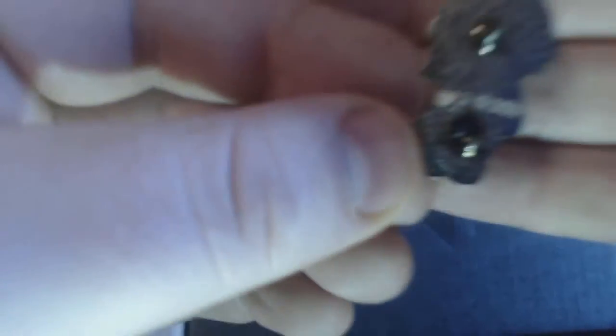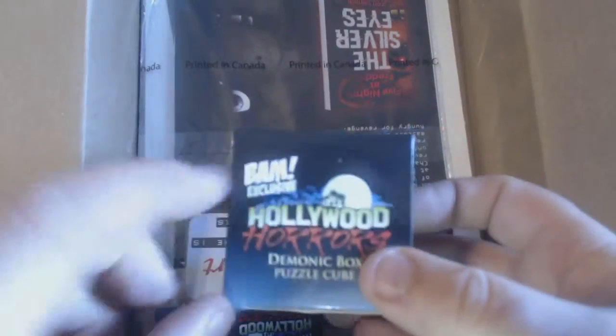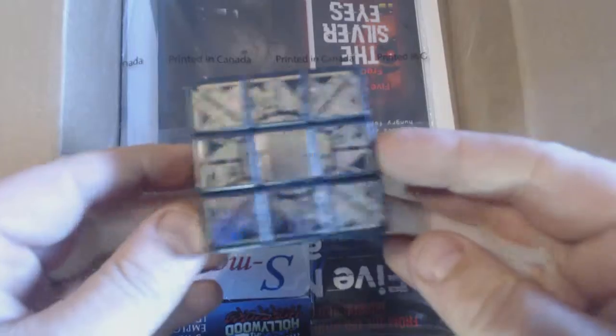Let's see what we get. We have our spoiler booklet paper — not too much in here this month. We can see it's a BAM exclusive Hollywood Horrors Demonic Box Puzzle Cube. Looking at the theme and the size, one could guess what horror theme this might belong to, but let's not make assumptions. This is kind of cool — Pinhead! I can put this next to my Pinhead that I got in my collector's case. I got a Doug Bradley autograph, so this may make a good companion. I won't play too much and release any evil in this world.